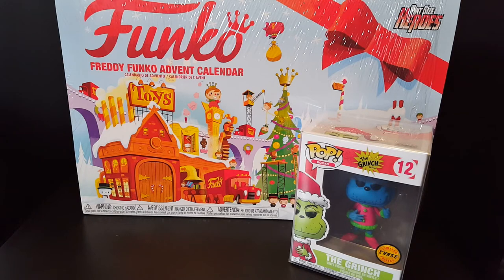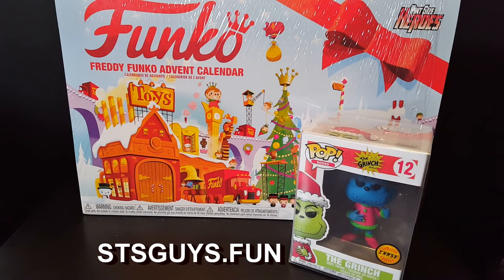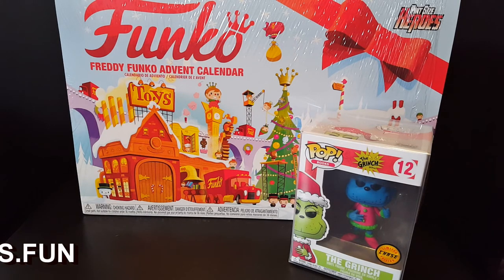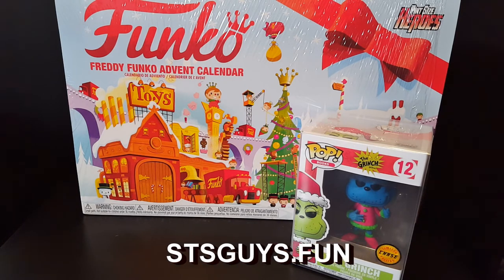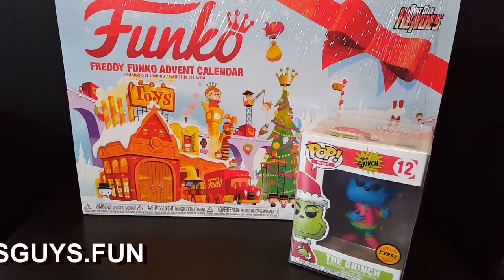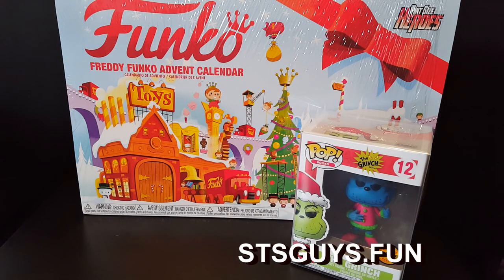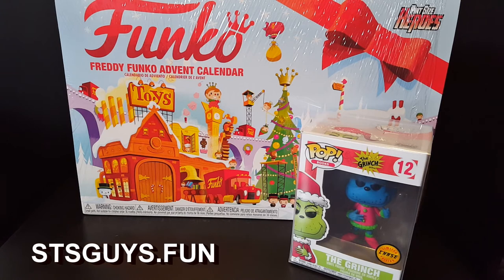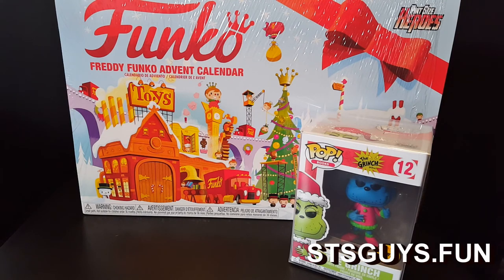This is Jeremy from the STS Guys signing out. If you haven't checked it out yet, we actually do have a current giveaway going on — it's the biggest giveaway that we've ever done. To enter, all you need to do is go to stsguys.fun. There are actually 10 different ways to enter. If you like this video, go ahead and hit that thumbs up. Be sure to hit that subscribe button to stay up to date with the latest videos and be eligible for the different contests.